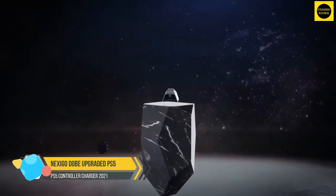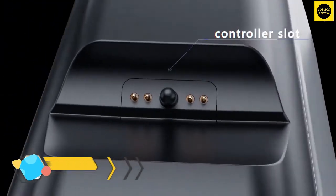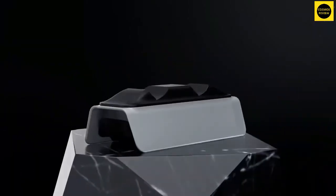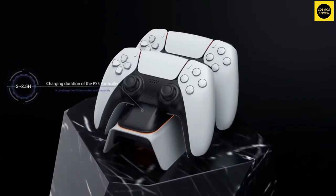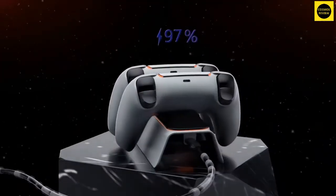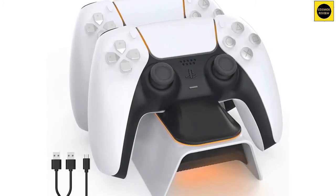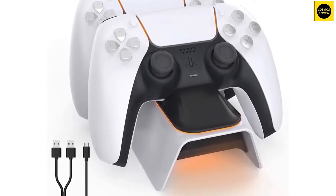Nexi Go Dobe upgraded PS5 controller charger. This is the one that keeps popping up on Amazon and seems to have some pretty decent ratings. The Nexi Go Dobe upgraded controller charger will charge two DualSense controllers at the same time. It has an LED indicator light to let you know that it's charging — the light will match the orange color on the controller, and when charging is done the light simply turns off, so you know when your controllers are ready to use. As an added bonus, the company claims that it charges faster than others.